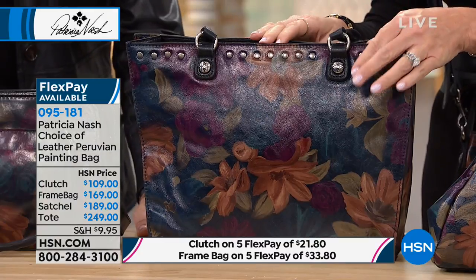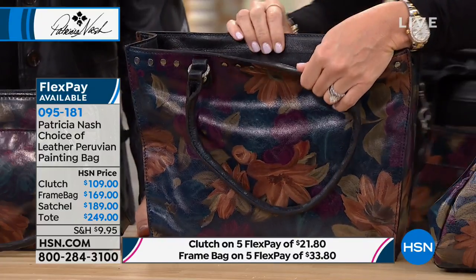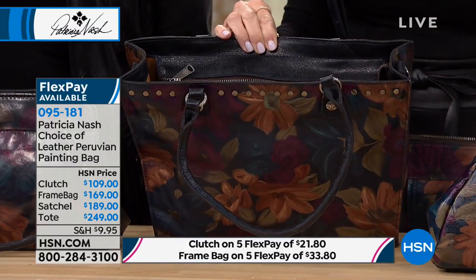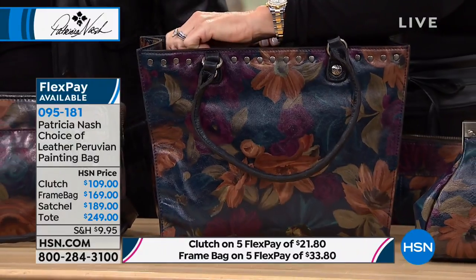Now we're going to move on to the tote at $249. Thank you for a zipper! A lot of times you see these totes and it's just dead space open, things falling out. You stop short in the car, it spills over. Lipsticks are melting in the bottom of your seat forever.